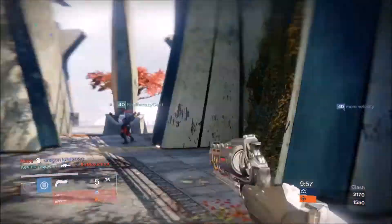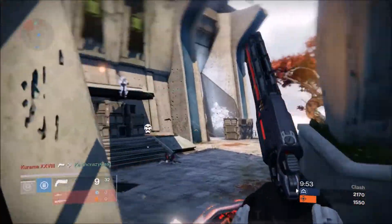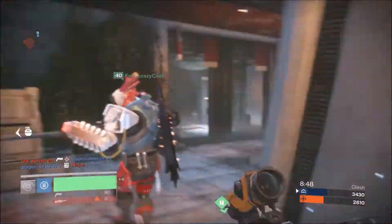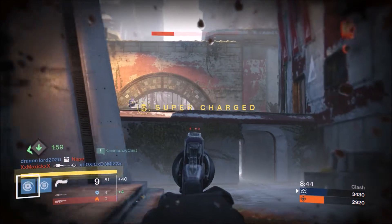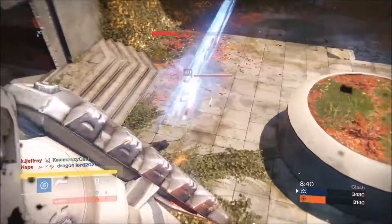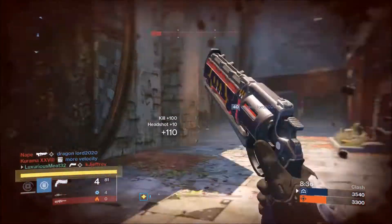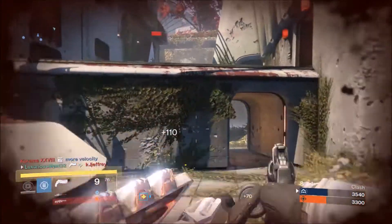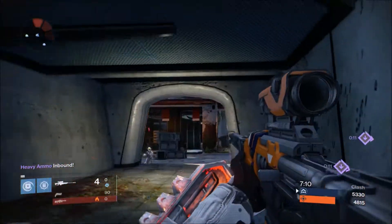You can definitely use it in PvP and be successful. Overall, this weapon is actually pretty good — I wouldn't expect it to be good, and it's not amazing or anything, it's just pretty good. I personally like using legendary hand cannons once in a while in the Crucible; it's actually pretty fun, and I did pretty well with this weapon.